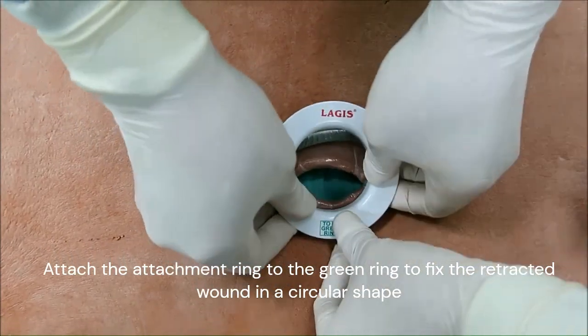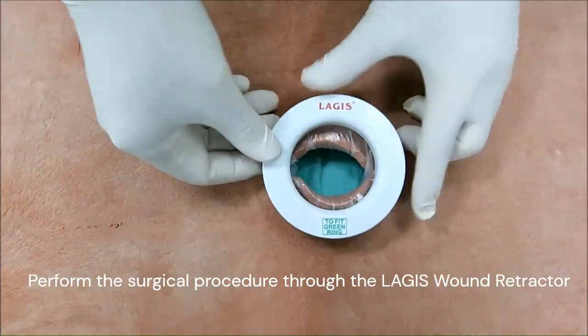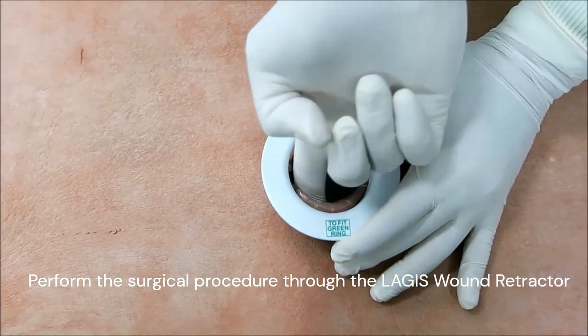Attach the attachment ring to the green ring to fix the retracted wound in a circular shape. Perform the surgical procedure through the Largus Wound Retractor.